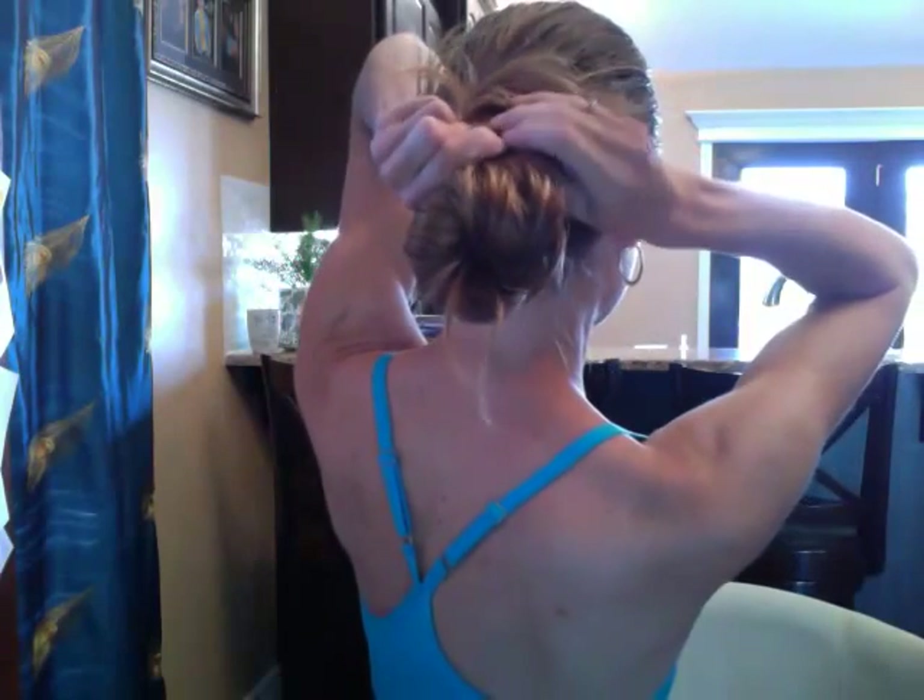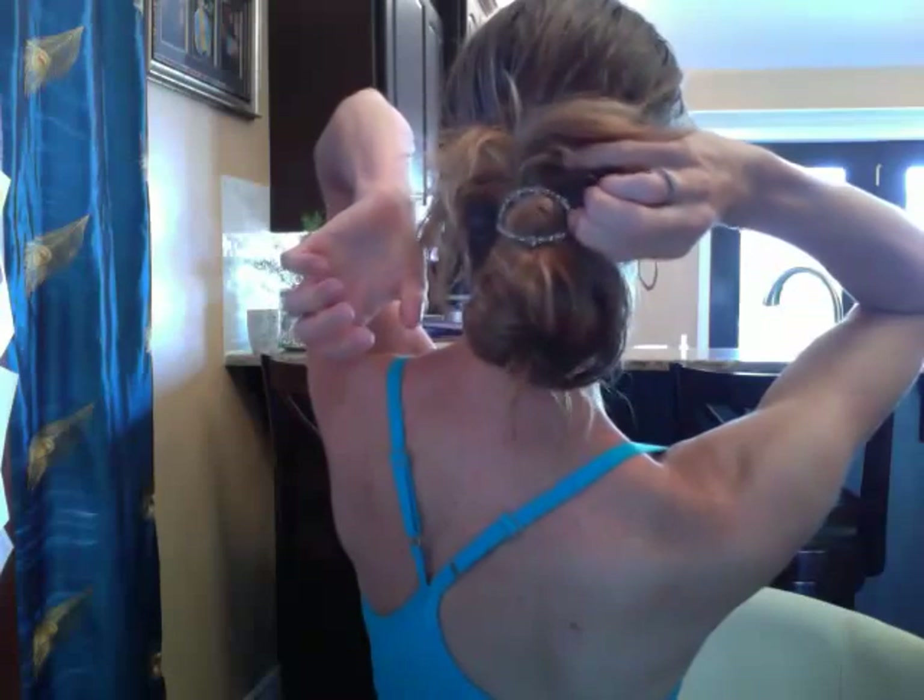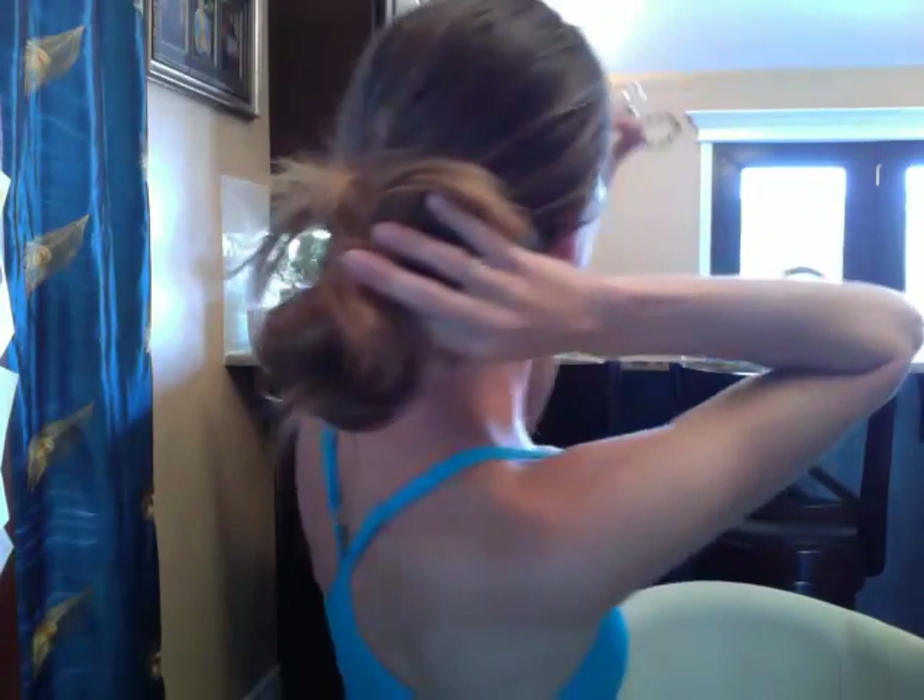I'm going to release it by squeezing that side together, letting that clasp undo, so you can kind of see how that happened. So here is my Flexi-O — a pretty little thing — and we're going to try this again.